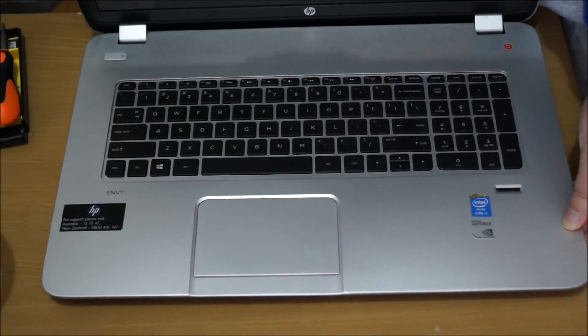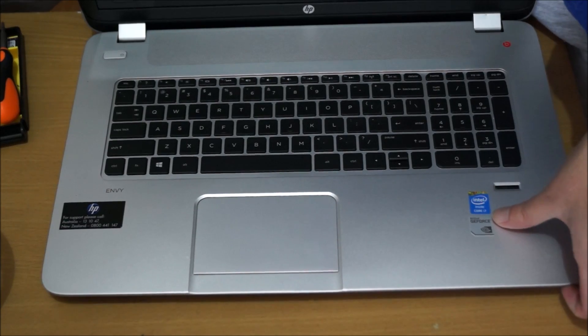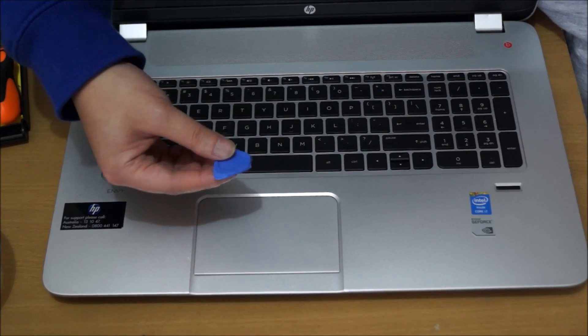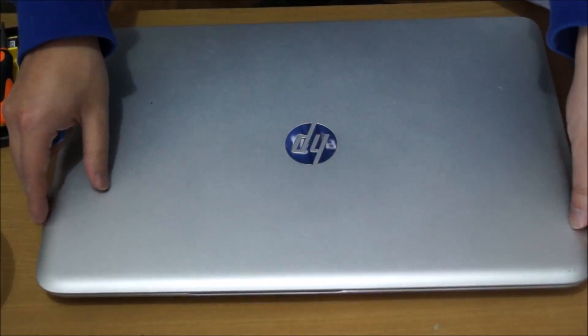Now you're going to need a prying tool to pry it open. Please note, I forgot to remove the last two screws — you'll see me going back to do that.